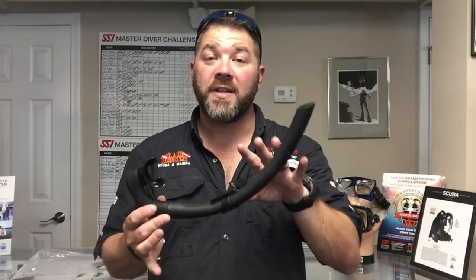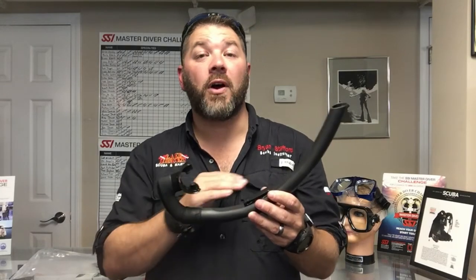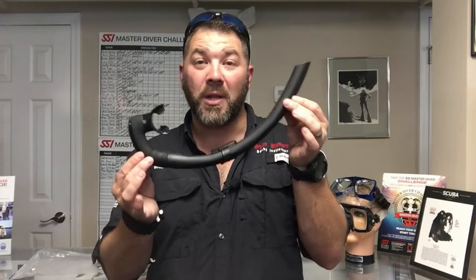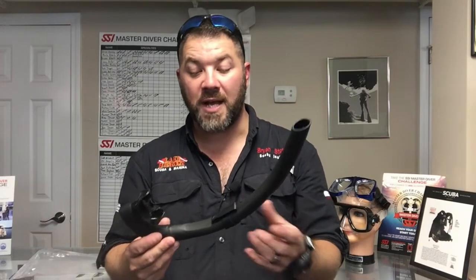On closer inspection of the snorkel, the first thing you'll notice is it's the exact same as a standard Mares Pro Flex snorkel, however this one comes from the Instinct line. A couple cool features: first of all, you can get it in four different colors — black, brown, green, or blue — so you can match whatever free diving suits you've got from the Mares line.